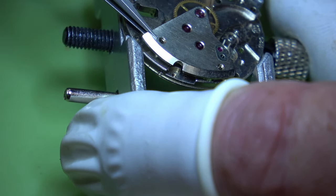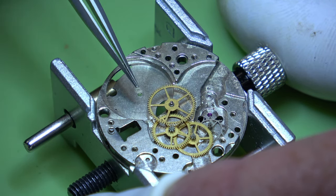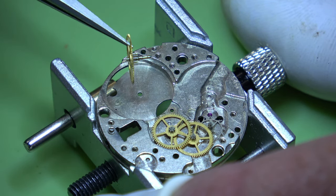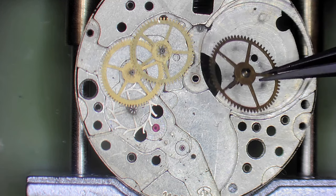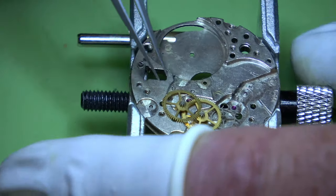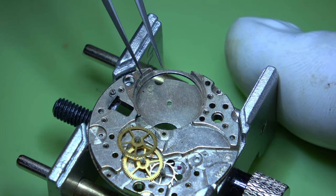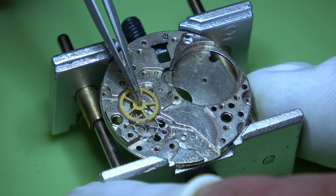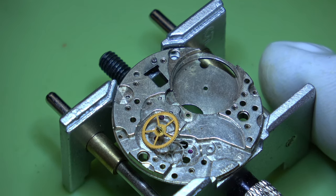So we need a new pallet fork, balance complete, a centre wheel, a pallet fork bridge - or cock I should say. I'm just having a little look at this centre wheel to see how badly bent it is. And we've got almost on every single one of these wheels this fluff. So even if that balance was okay, I don't think this would have run - and if it would have run it wouldn't have run very well at all. Every single wheel has got fluff on it.